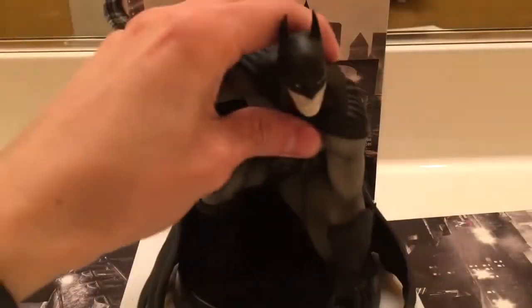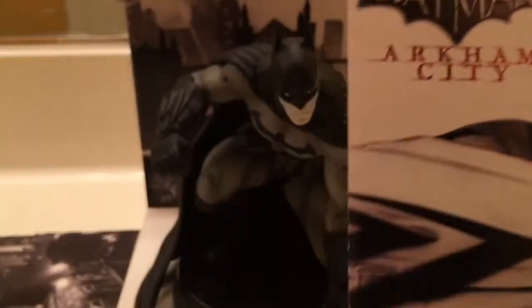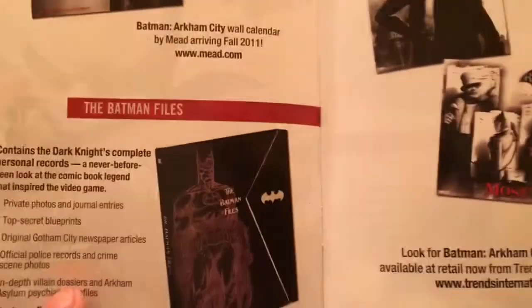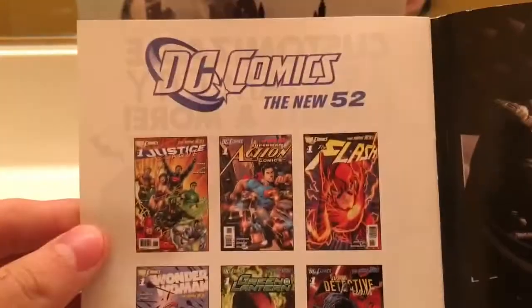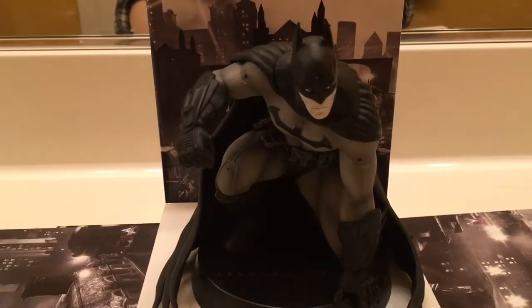There's the game. Let's go ahead and put him back on right there. There's some more stuff inside this little... There's the manual. There really isn't much in there anymore. There's a catalog — I guess it shows you a bunch of Batman stuff. I know this is really old, but I want to get all the collector's editions for the Batman Arkham games. I am almost complete now. All right, that's all in there.